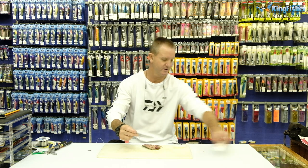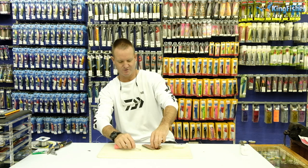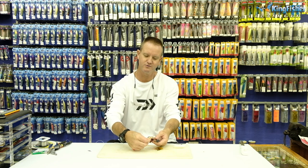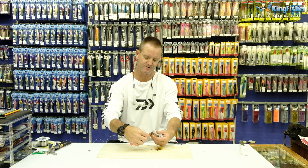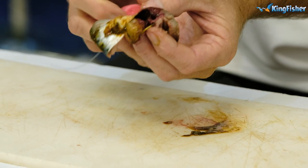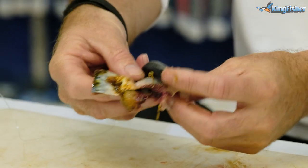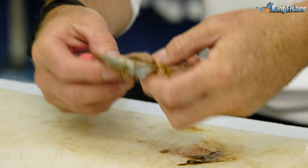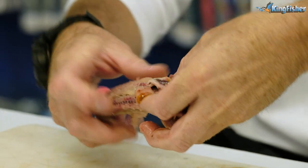Take our hook, and we insert it through the back of our sardine like so. Turn it around, keep it nice and proud, flap this part of it — the top part over it, and then the stomach part over that.